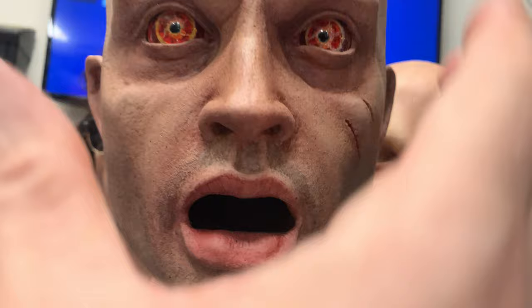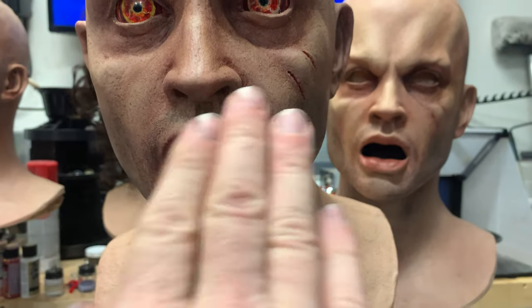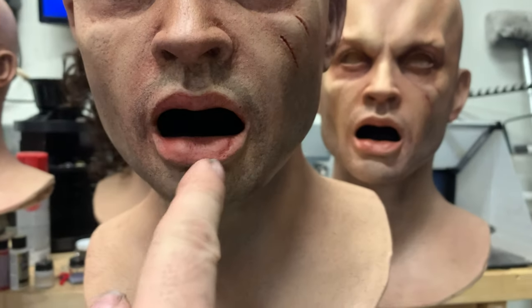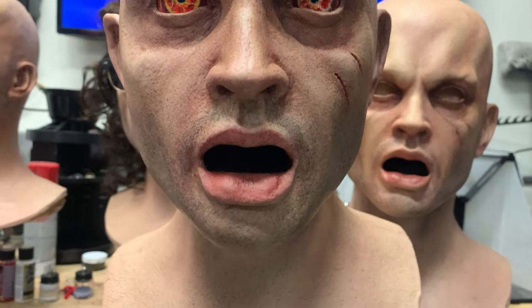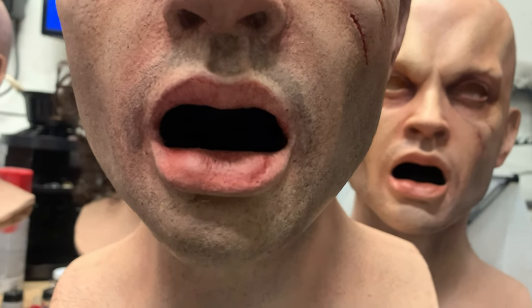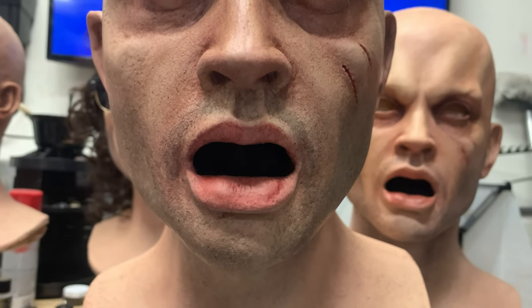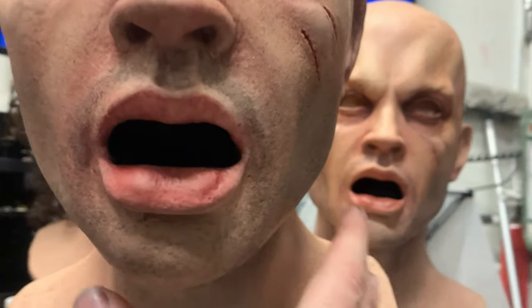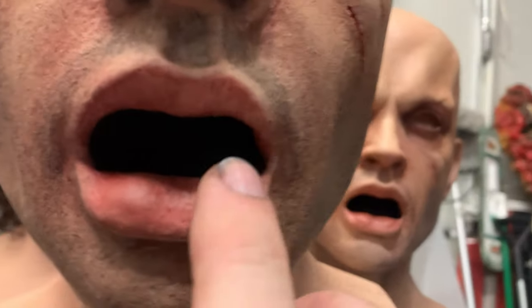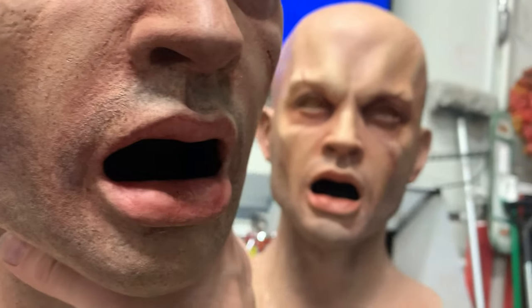Then I take the mask, set it in my lap, and sprinkle the fibers all in the mouth, making sure all the glue is covered. Put more in there than you think you need. Shake it all around, make sure it gets good and covered, and when it has just a minute amount of time to set, you just blow it out. What will be left is an awesome shineless, non-specular mouth interior.